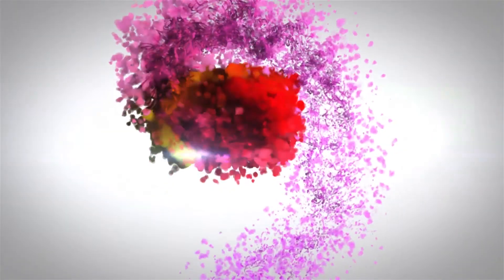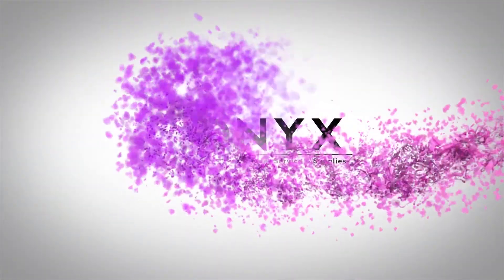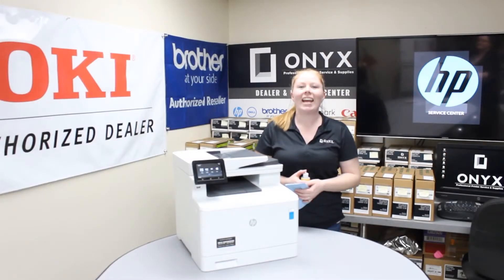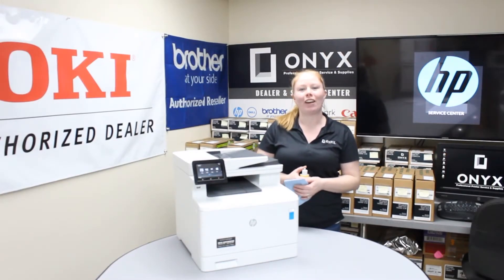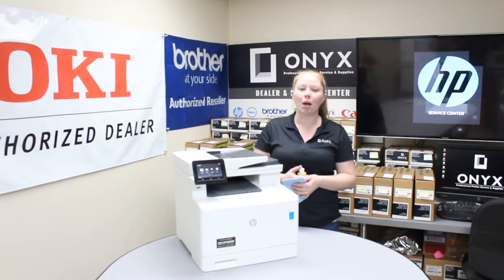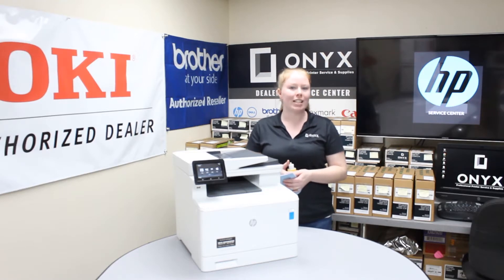We are Onyx Imaging. We are the highest rated and most reviewed printer service center in Oklahoma. Hey there YouTubers, this is your girl Brett over here at Onyx. This week we are going to look at how to clean your scanner glass for a Color LaserJet Pro MFP M477.